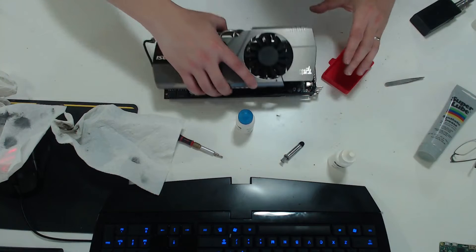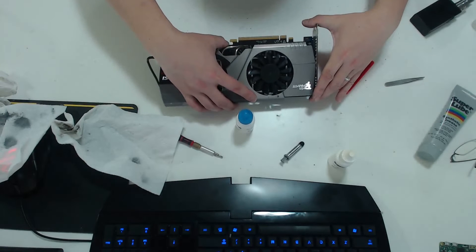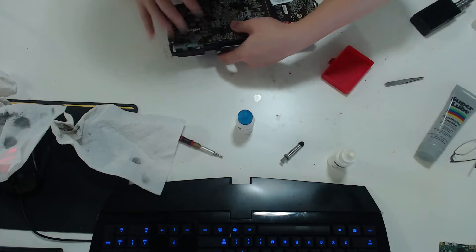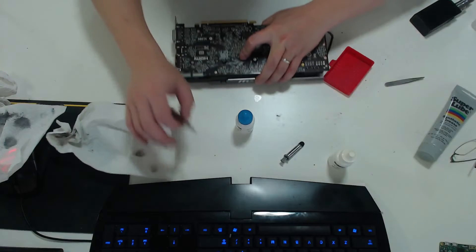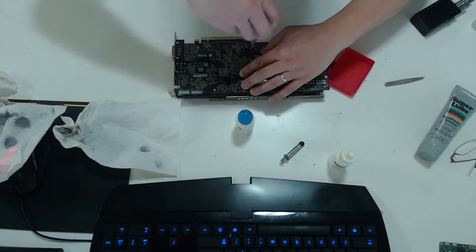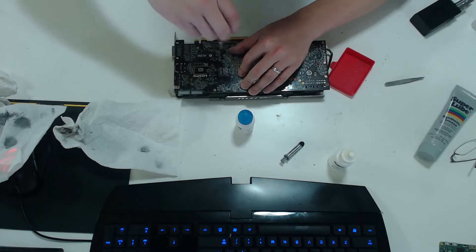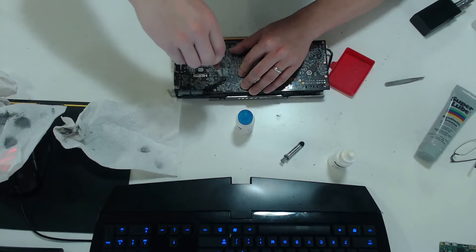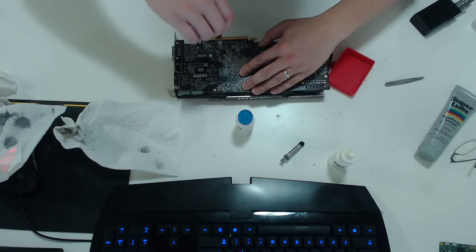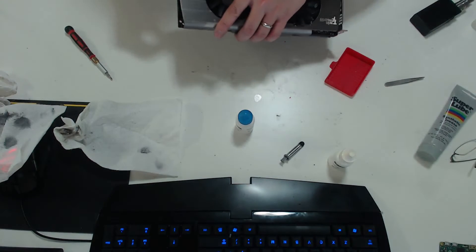When putting the heatsink back on the graphics card, as you can see in the video I'm slowly placing it — make sure everything's aligned because you don't want to smudge it around. As soon as you get the heatsink onto the chip, apply it in one shot. Once that's done, use a crisscross pattern to re-install and tighten up the heatsink. I don't over-tighten on the first pass — I just slightly install the screws, then tighten them back on the second round.